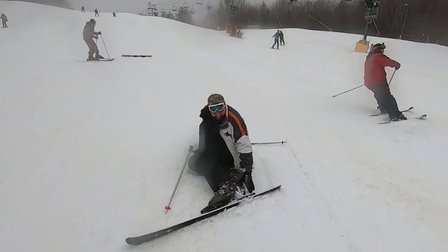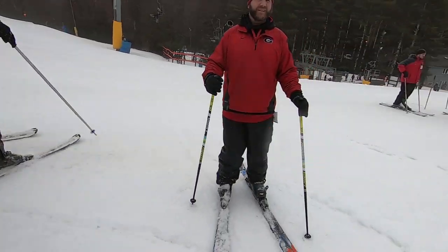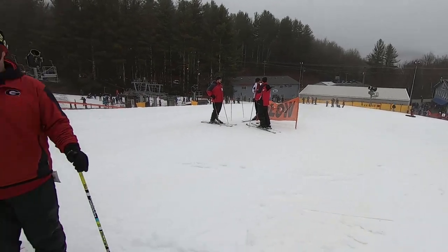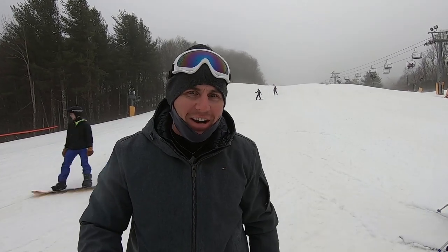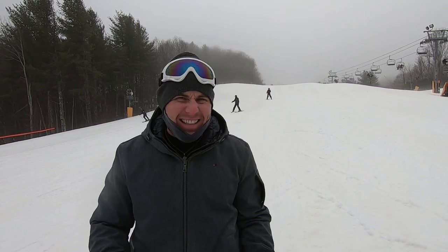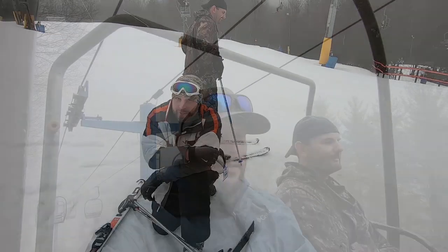Back where we started — you can see how the run ended up. The challenge right now is Dustin is so close to the finish line but he just can't get the ball across the goal line. He can see it, taste it, smell it, but this is where he ends up every time. Fourth and goal.